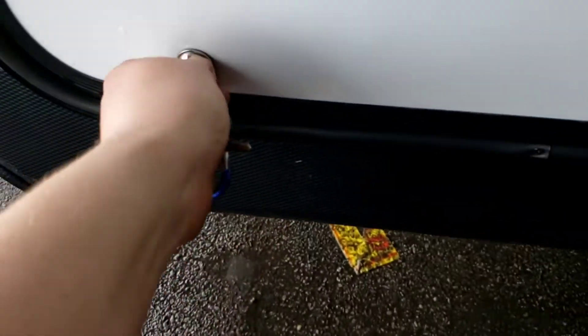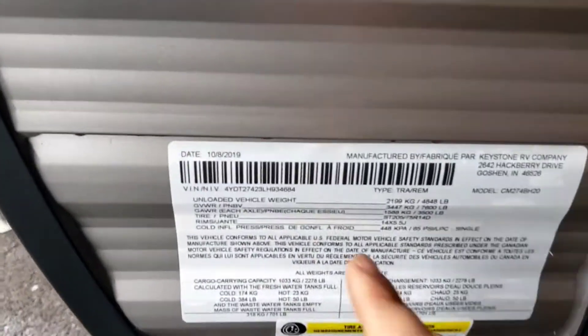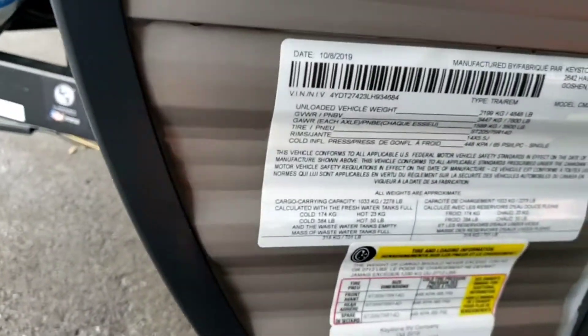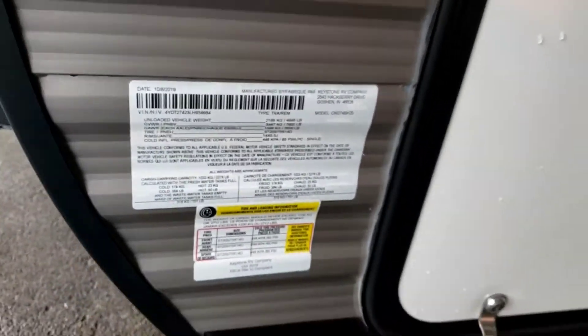Pass-through storage here. There's a sticker with the important numbers: unloaded vehicle weight is 4,848 pounds, gross vehicle weight rating, cargo carrying capacity, and so on. The most important number is 65 PSI — that's what your tires are filled to and what you want to keep them at. Don't go by what's printed on the tire; go by what's printed on the sticker over here.